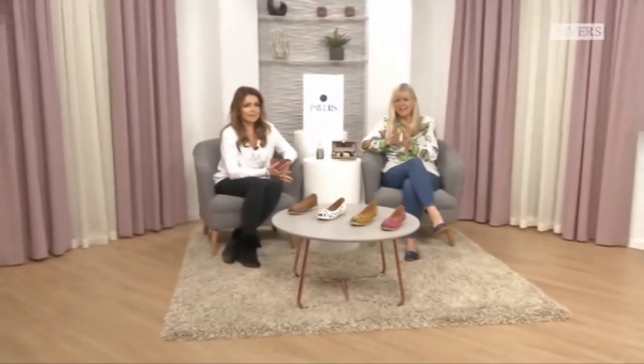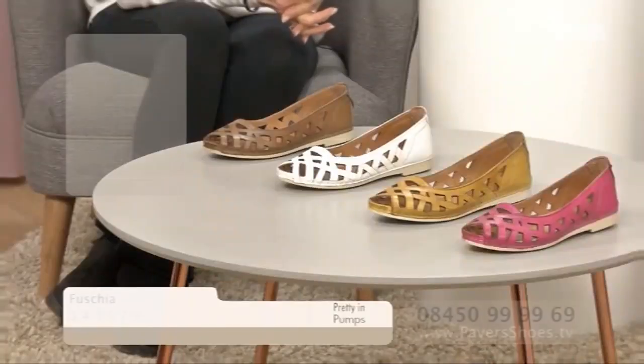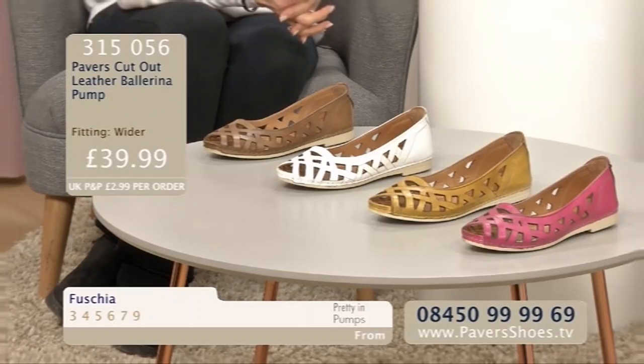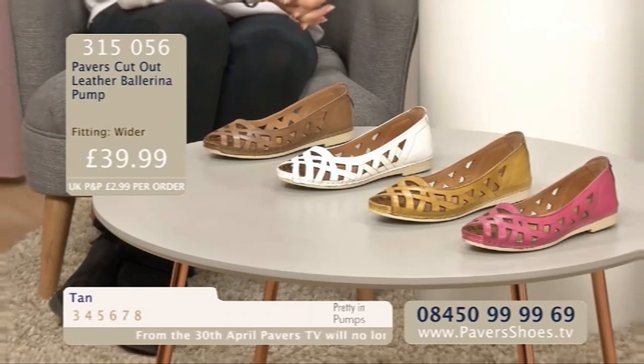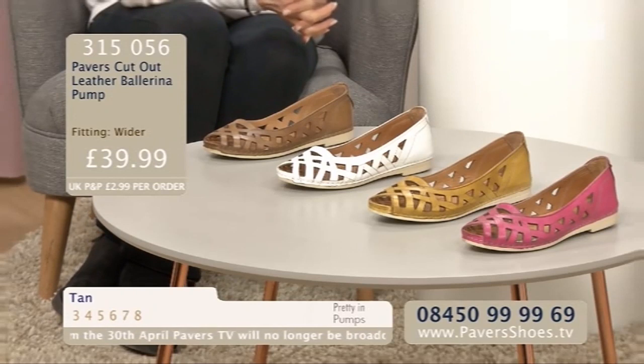Four fabulous colours in our next ballerina pump with some lovely cut-outs as well. This colour we're calling saffron - or mustard - so on trend this season. If you've not seen it in the shops, it's everywhere. It was right the way through the autumn and winter and it's coming into spring and summer. It's a lovely, soft, kind yellow - not harsh, not acid, not massively in your face.